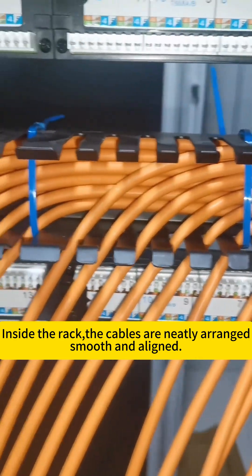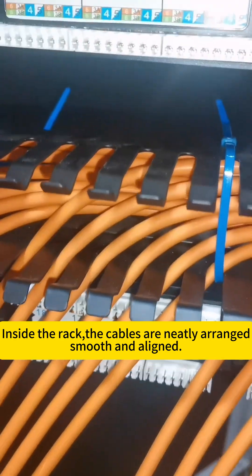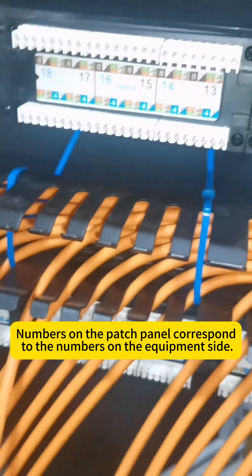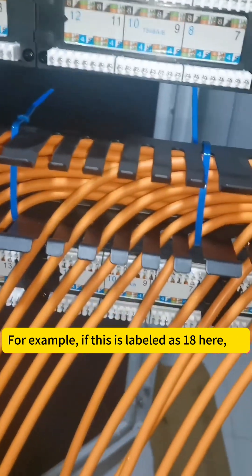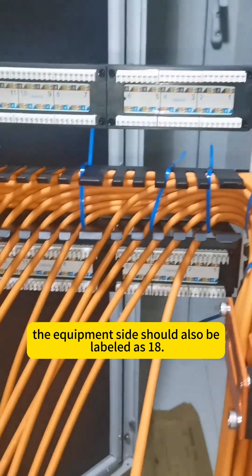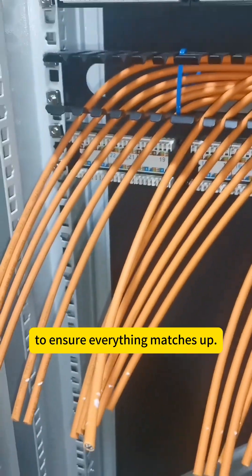Inside the rack, the cables are neatly arranged, smooth, and aligned. The numbers on the patch panel correspond to the numbers on the equipment side. For example, if this is labeled as 18 here, the equipment side should also be labeled as 18 to ensure everything matches up.